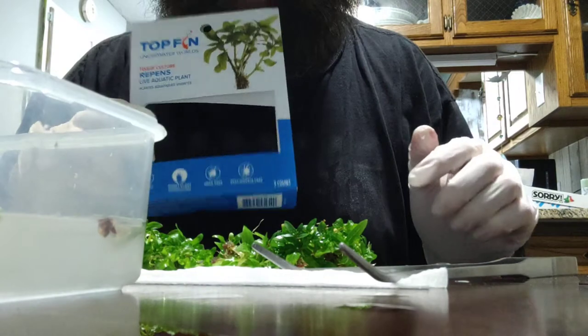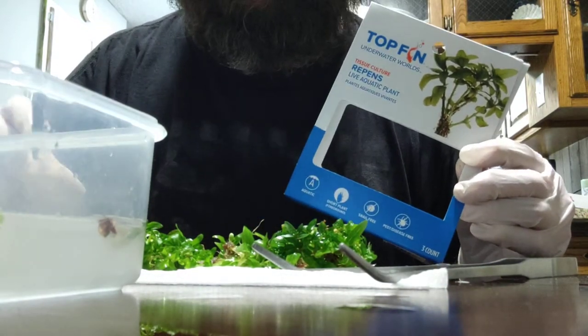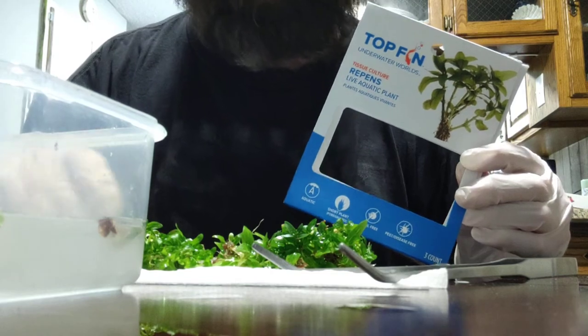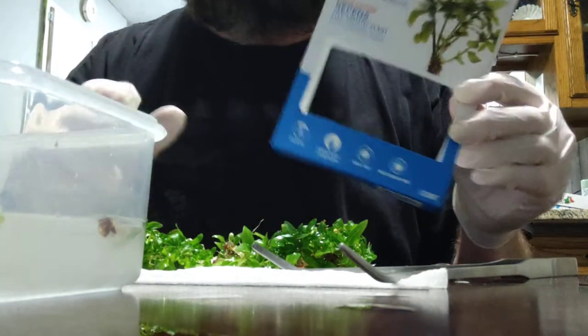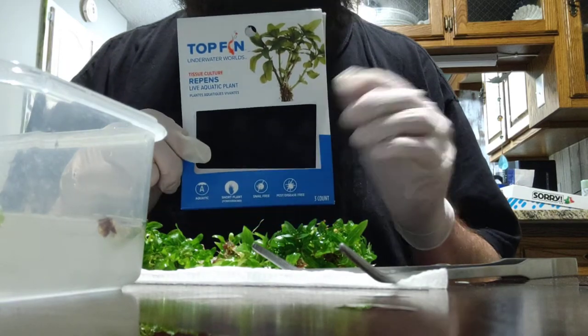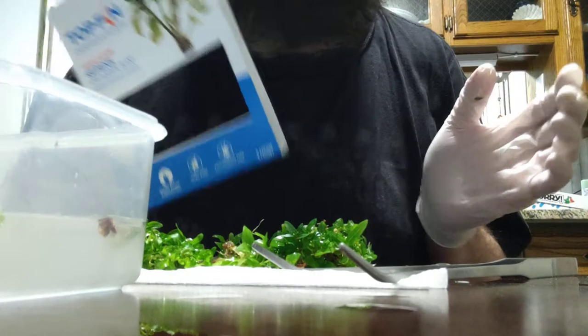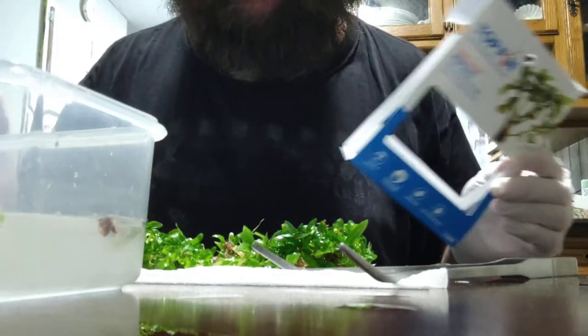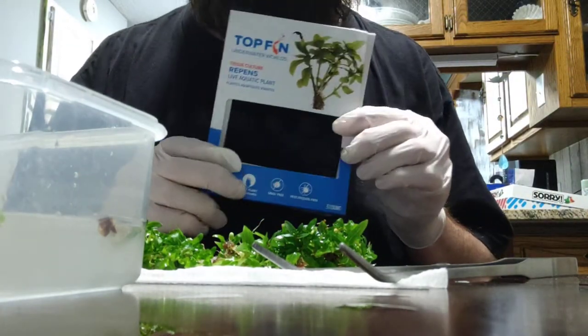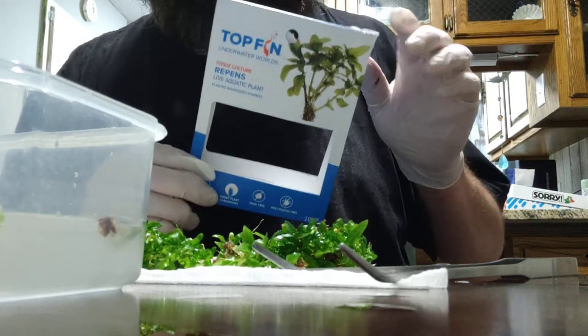Hey everybody, just wanted to do a quick explanation as to how to deal with tissue cultured plants. I got some bundles here. I got this at a local Petco or PetSmart — they're not telling me to say this, it's just where I got it — because everything's frozen here in Minnesota so I need to go to big chain stores instead of ordering plants like I normally do.